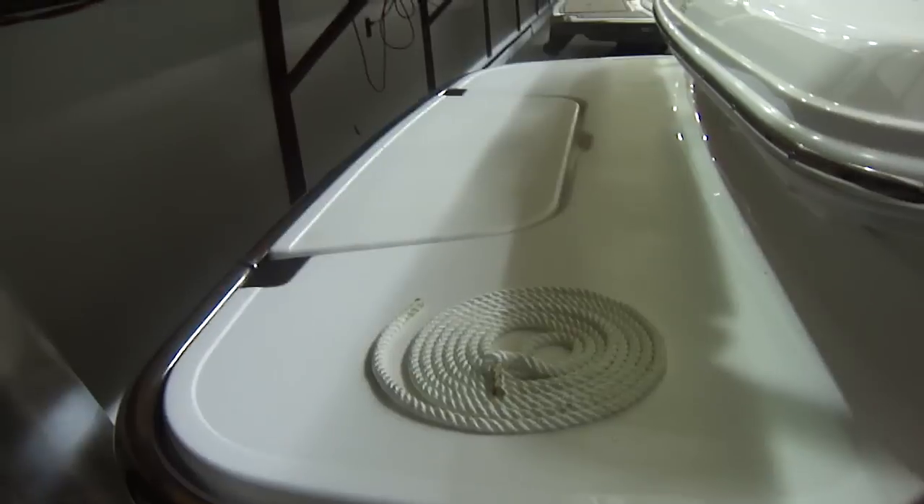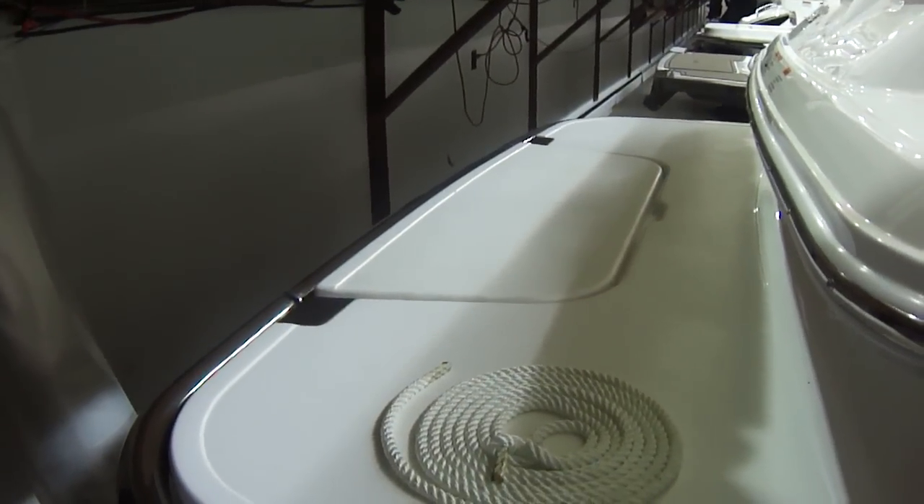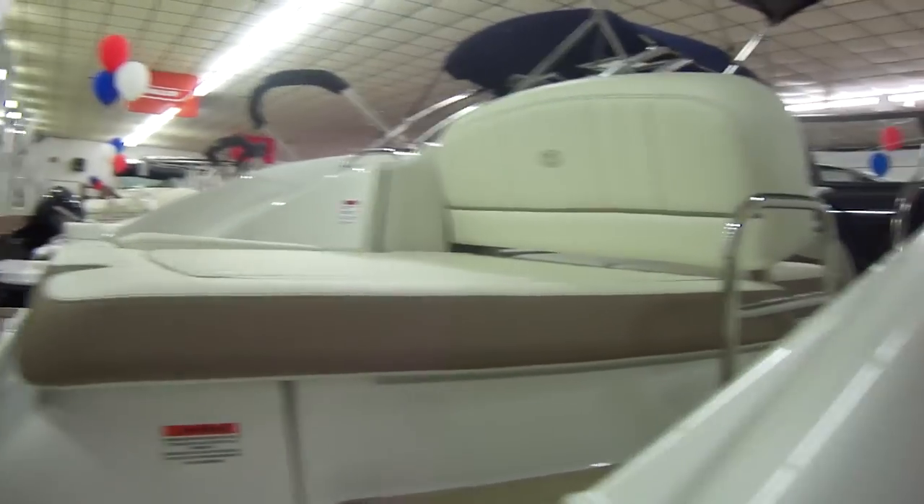Back here we have the Cobalt exclusive swim platform. That back pad there flips around and flops down into the water rather than there being a swim ladder. It's great for pets and loading and unloading at the sandbar.